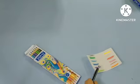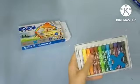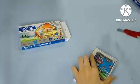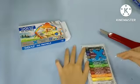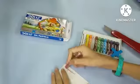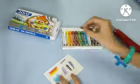Next we have the oil pastels. The packaging is pretty nice and cool, and the colors look very beautiful. All the colors work very well — oh my gosh, they are so, so smooth!